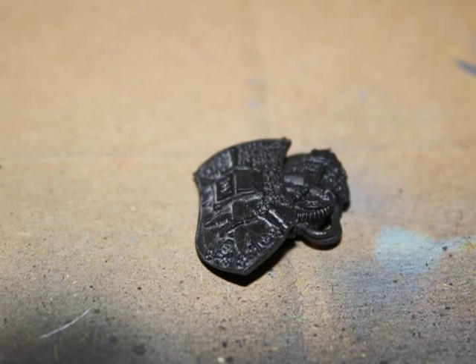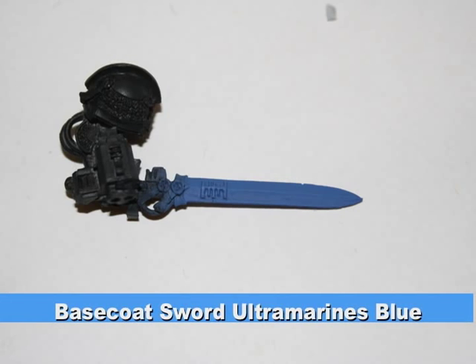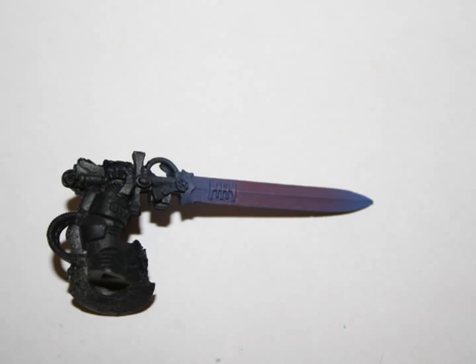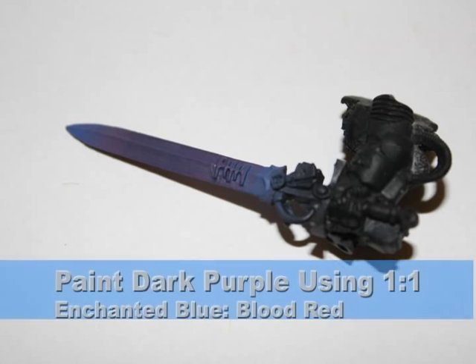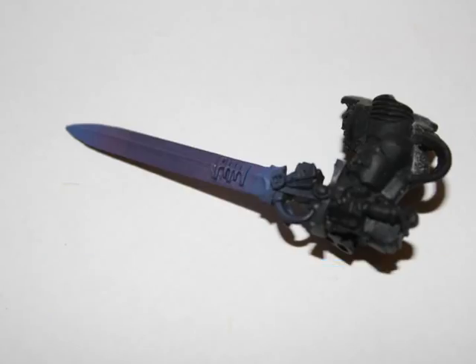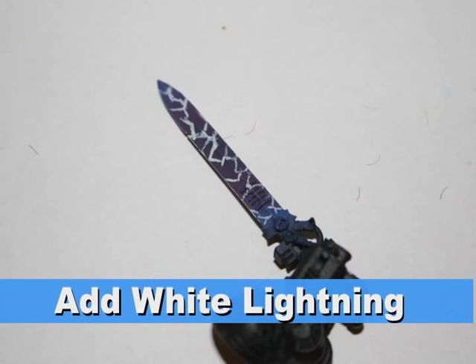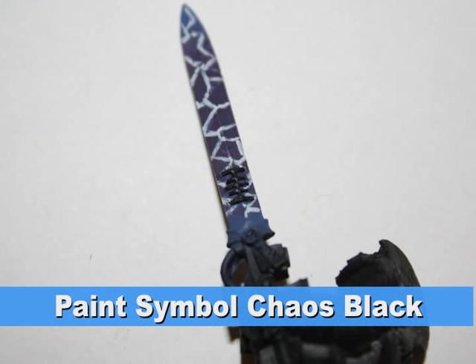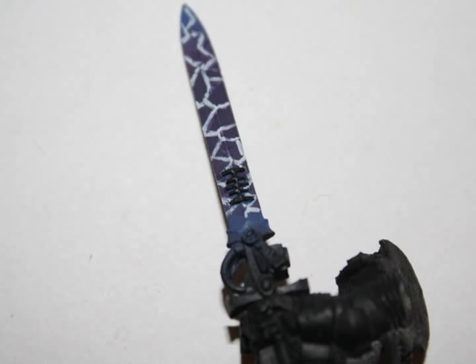I primed all three parts of the model. I began with the force sword by base coating it Ultramarines Blue. I then mixed a two-to-one ratio of Ice Blue to Blood Red for a light purple in the center of the sword, followed by a darker purple using a one-to-one mix of Enchanted Blue and Blood Red. Lastly, I painted lightning on the sword using Skull White, accomplished by painting zigzag patterns all over it. I then painted the symbol on the center of the sword using Chaos Black.